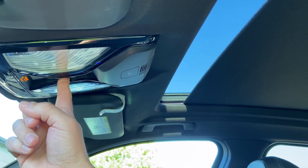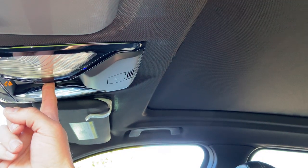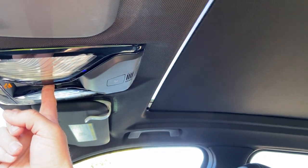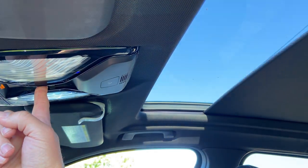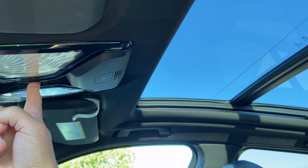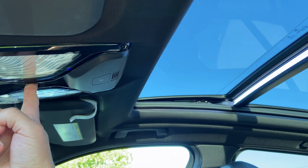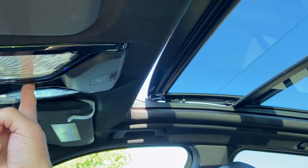Let's see what it does here. It's going, it's doing its thing, making all kinds of noises here. This is a panoramic sunroof, so this does take the longest out of all the sunroofs. It's going through all its paces.